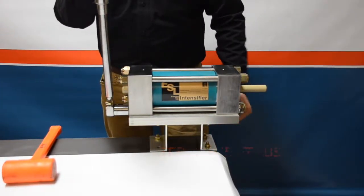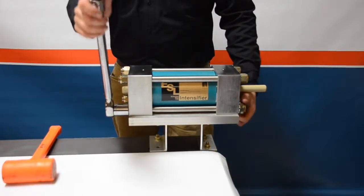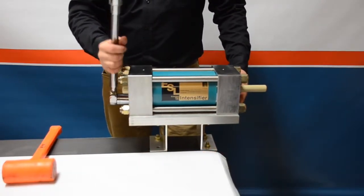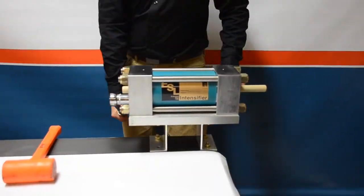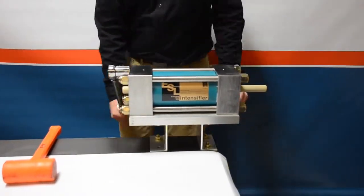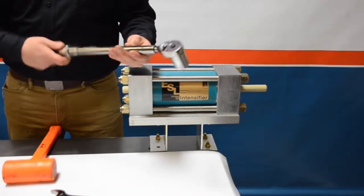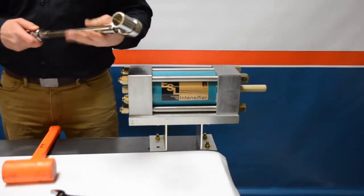Step three: go to 60 percent, which is 75 foot-pounds. Step four: go to the full 120 foot-pounds, and remember to follow the torque pattern. We'll fast-forward through all the steps here. An important final note: when you're done torquing down the center section, remember to turn back the dial on the torque wrench all the way to its lowest setting — this improves the longevity and health of your torque wrench.